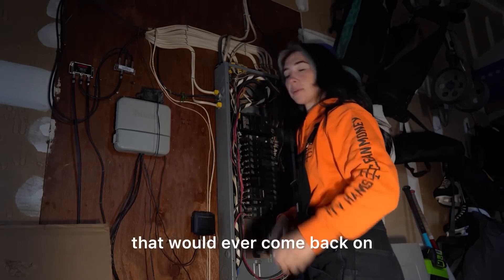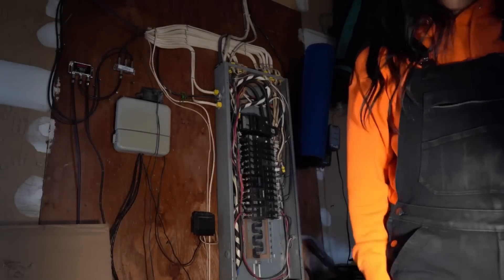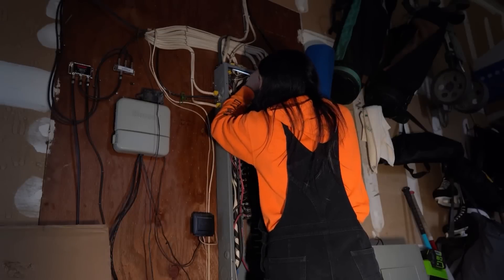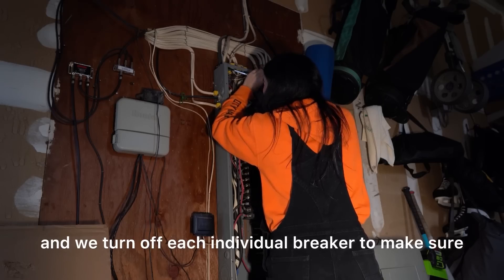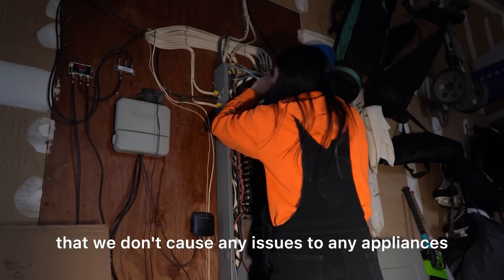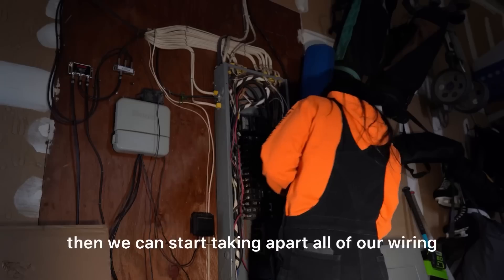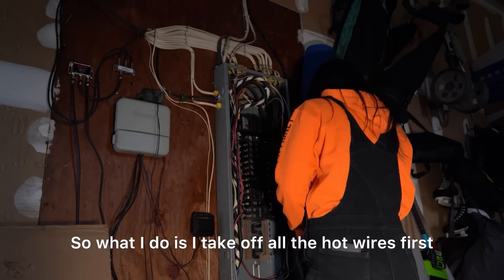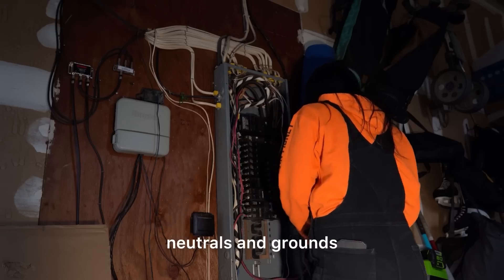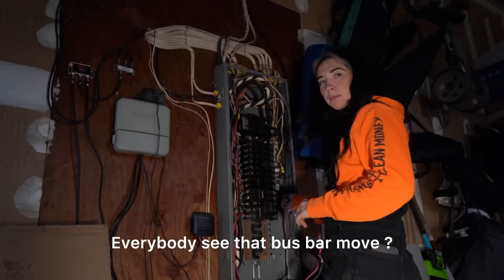After we have all of our wires labeled, we turn off each individual breaker to make sure we don't cause any issues to any appliances that are hooked up, as well as turn off the main breaker. Then we can start taking apart all of our wiring. What I do is take off all the hot wires first, then neutrals and grounds, and then I take out all the lock nuts associated.